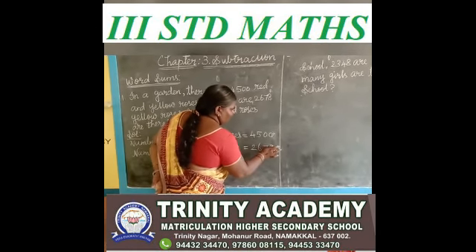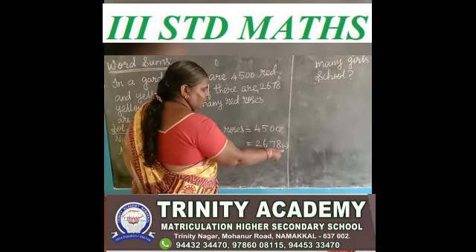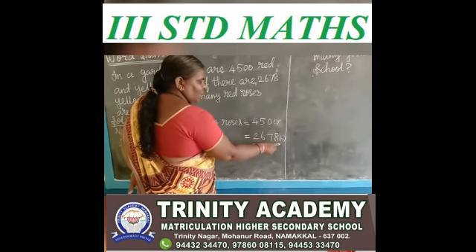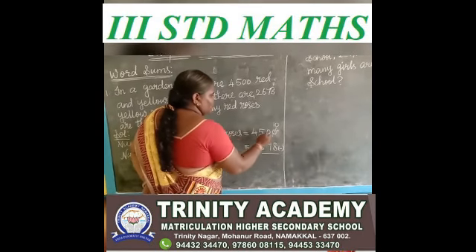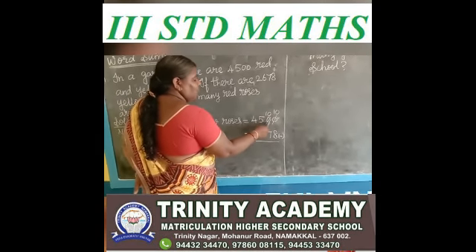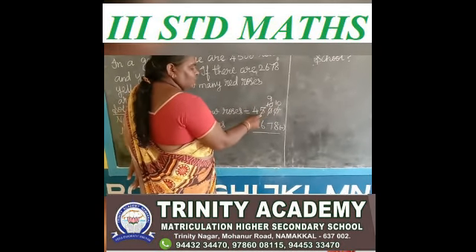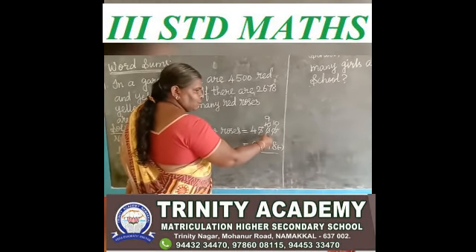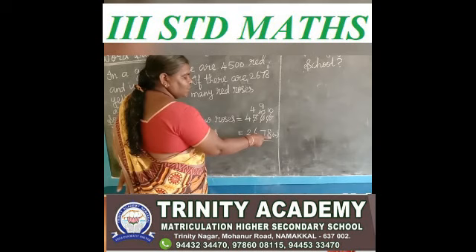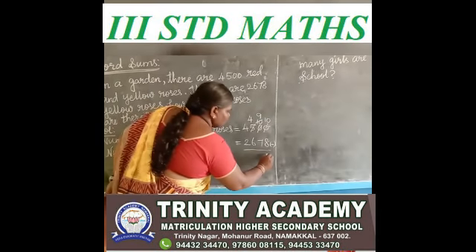We put the subtraction symbol. 4,500 minus 2,678. See the ones place. 0 minus 8 — 0 is a small number, 8 is a big number, so you borrow. But the tens place also has 0, so you borrow from the hundreds place. Now we have 9 in tens place and 5 in hundreds place — you give 1, so hundreds place now has 4. See the ones place: you say after 8 up to 10. 8 after 9, 10 — so the answer is 2.